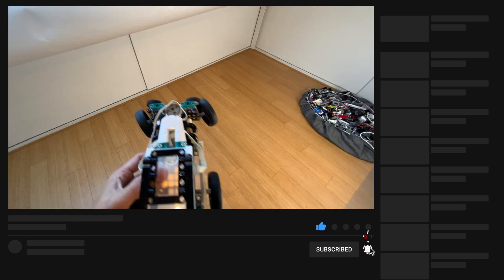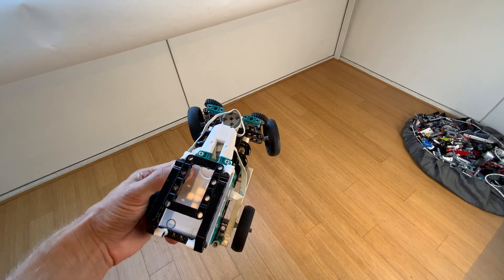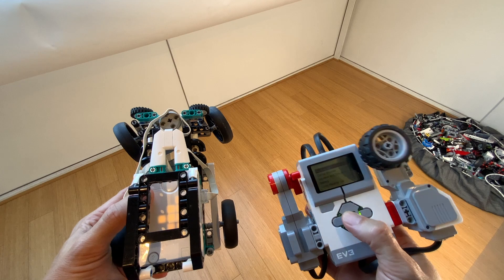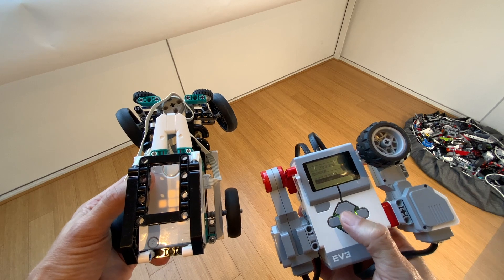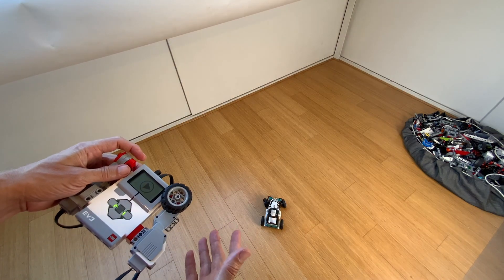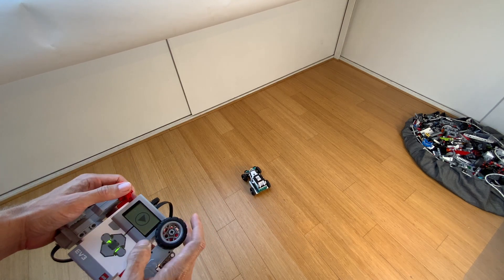While I'm setting this all up, you can hit the subscribe button if you want to see more remote control videos. To boot it all up, this one just has to be on — you see the play icon is the default icon when you turn it on. On the EV3 brain I scroll down to the file browser and run my program RC2 new hub. Both hubs have beeped, which means the connection is made and now I can start steering.